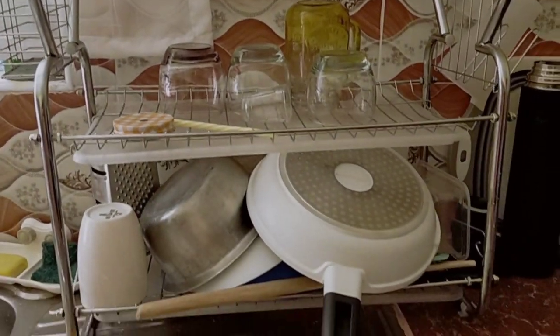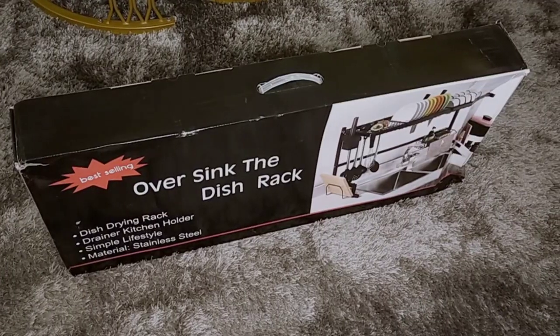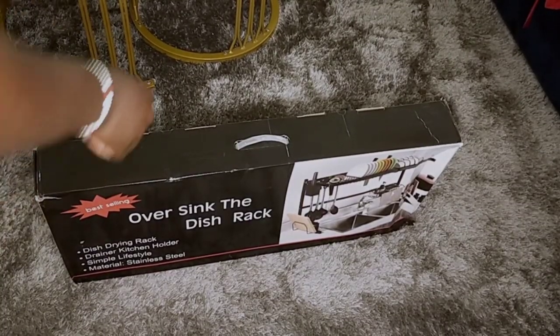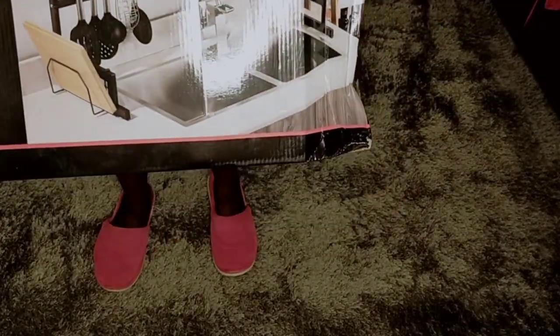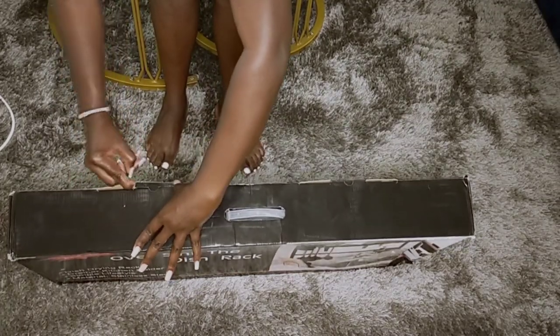I'd also like to change this dish rack to the over-the-sink one. So let's unbox this together. This is how it comes packed in the box — let's open it and see what's inside.